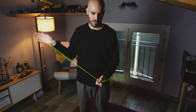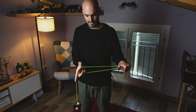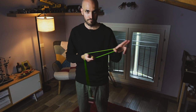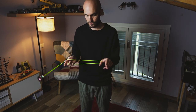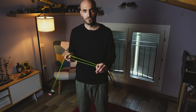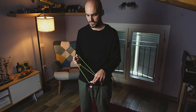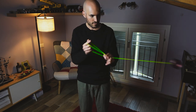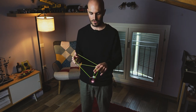Then go around your throw-end index and thumb. At this point, while the yoyo is traveling towards your left, you want to take your arms close together so that you do this sort of a Li hop — arms close, then spreading and landing to Houdini mount around your two first fingers on your non-throw-end.